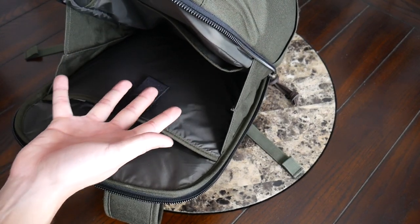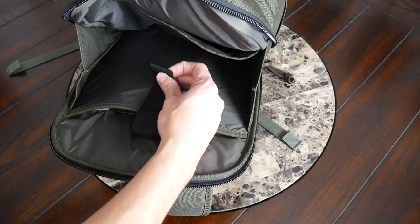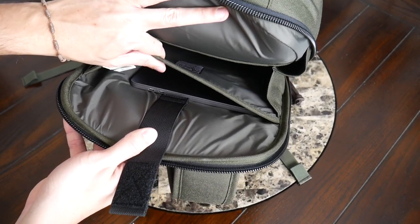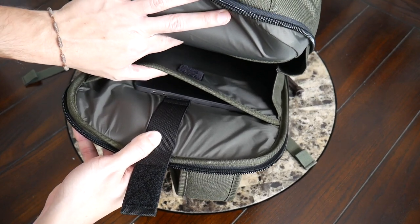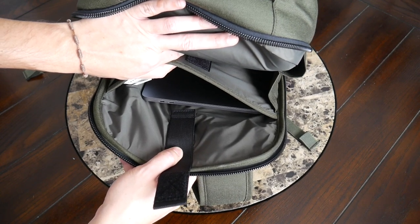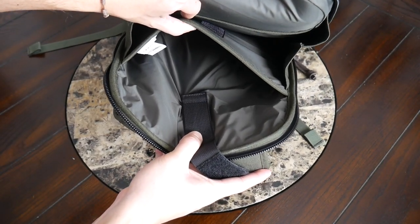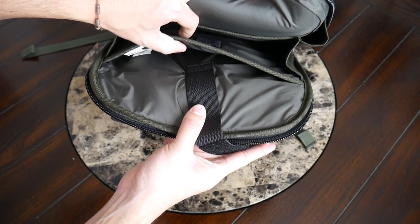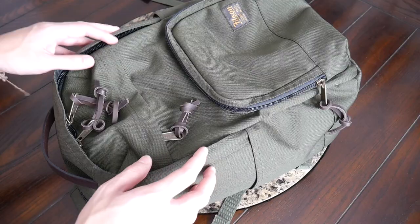In the middle there's some space for papers or a folder, but I chose to leave that empty to avoid bulging against my laptop. The laptop sleeve itself has a nice velcro strap to keep your device in place and a padded sleeve that's a bit thicker than the front one, offering decent protection. One thing I noticed is that the sleeve isn't really suspended off the bottom, so I do wish it had been pulled up a little bit. Currently I have a 13-inch MacBook Pro in there, but you could store up to a 16-inch laptop. There's no fleece lining on the inside, which would have been a nice touch.